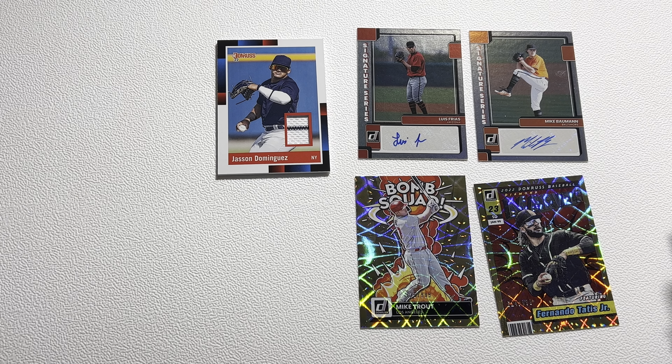Now let's take a look at who the relic is going to be. It's going to be one of those 1988 retro style cards. There we go — that's a nice one. Jasson Dominguez! You've got the little pinstripe there. Jasson Dominguez player-worn jersey. So that's a nice hit right there — we'll take that one. Better than the Luis Frias and the Mike Bauman.